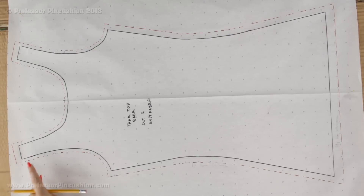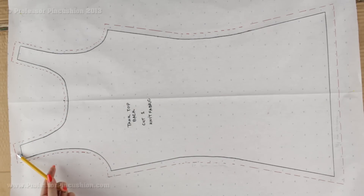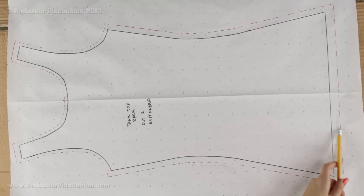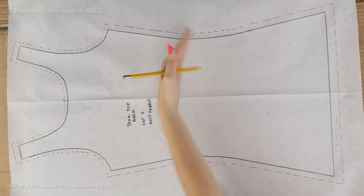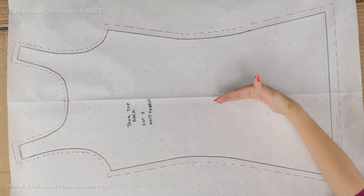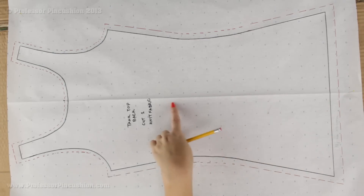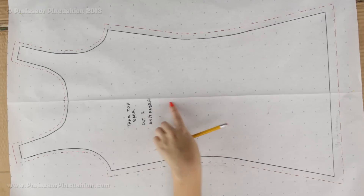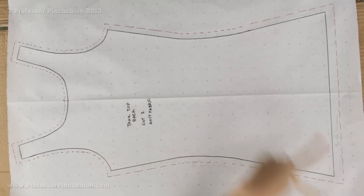You'll notice I have a red dotted line — this includes the seam allowance. I add a half inch at the sides and shoulder seams. Down here includes my three quarter inch hem allowance, and at the armhole and neckline I'm doing just a quarter inch since I'll use binding there. Since it's opened up I have a full pattern. If you only have enough paper for half, you can trace half the shirt and write 'place on fold' — you'd place that pattern piece on the fold of your fabric.